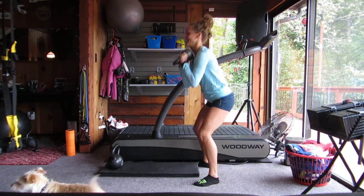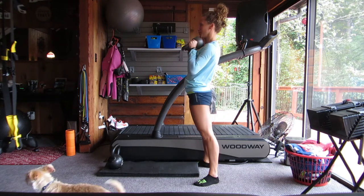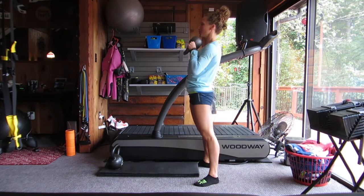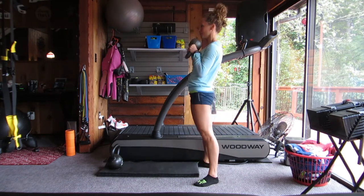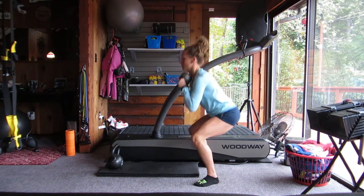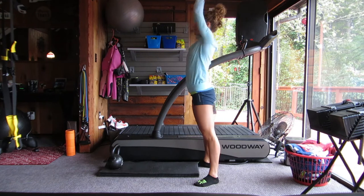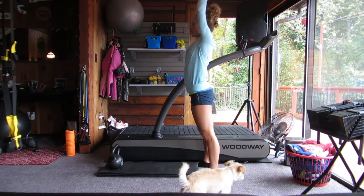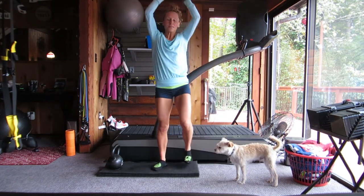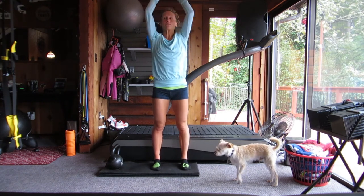Back to our squats — 12 goblet squats into six goblet presses. Notice that I'm able to get my hips in a nice low parallel position because that kettlebell is held in front of me. I'm engaging my core, keeping my posture strong, my joints stacked — shoulders over hips as much as I can, knees over ankles. Exhale and then push the bell overhead, trying to get the bell directly on top of your head, squeezing the biceps to the ears for six strong goblet presses. Switch out the bell if you need something a little lighter.